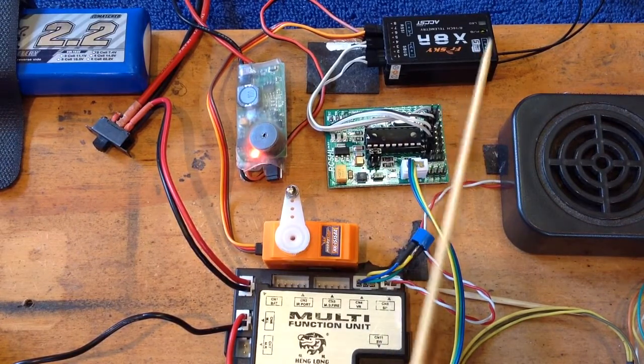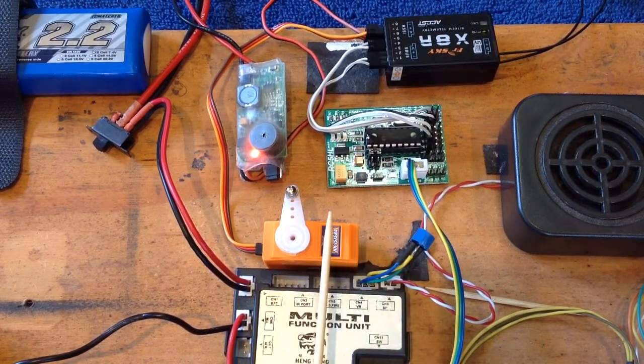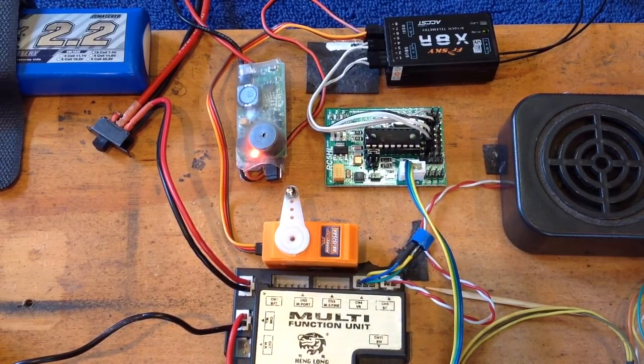If you are running power from the RC5HL to your receiver, you may have problems using any other servos than the smaller servos. It appears this regulator here may not be giving just enough juice to run bigger sized servos in your system.